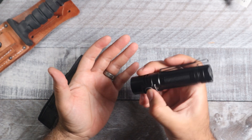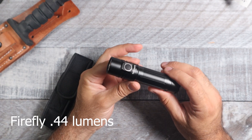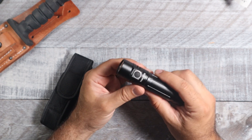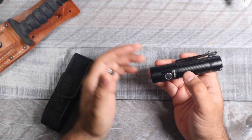Starting off with the firefly mode: you hold down the button and that's going to be your firefly mode. That's going to be 0.44 lumens and it's going to run for 133 days — a ridiculous amount. Then click it again to turn it off.